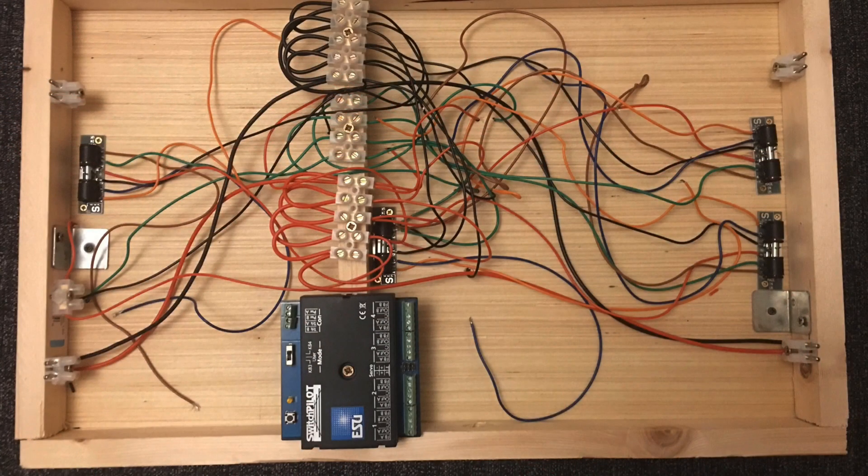Away from the fiddle yard and now looking at the lift-out sections for the layout — this is the back of the lift-out section with the track on the other side. This is on the lower level of the layout, again wired up with red and black wires for the track and the terminal blocks in the middle, all connecting back to the main DCC track bus wire. There is also a green set of wires in the centre for the points on this lift-out section, connecting up to the Seep point motors as I've just explained.